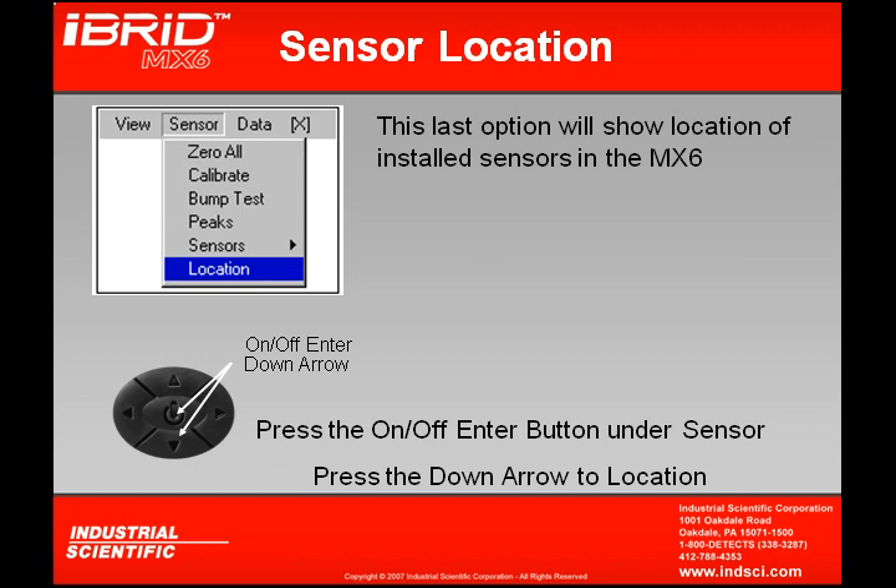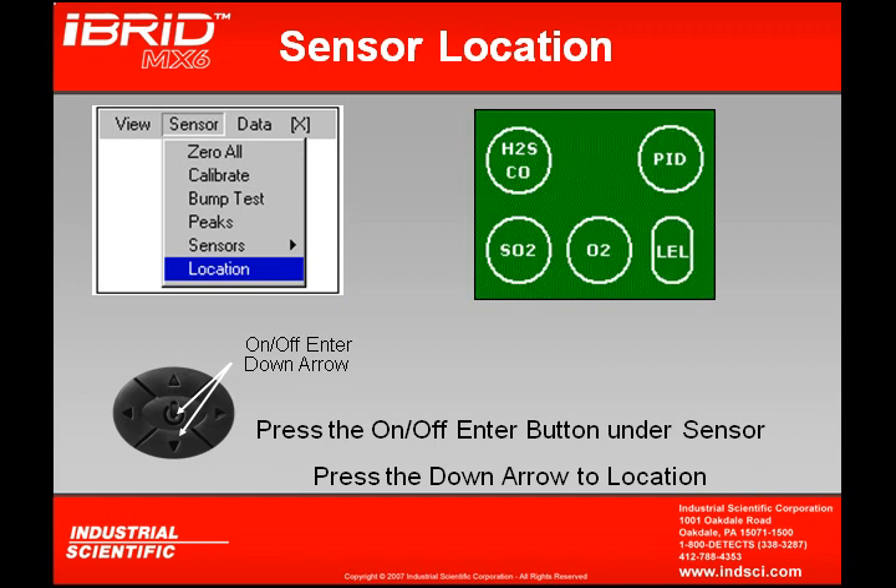The last option we could see on the sensor drop-down is locations. This shows the location of the installed sensors, so if you're curious about exactly what sensors are installed and where they are located, this is a useful screen to view.